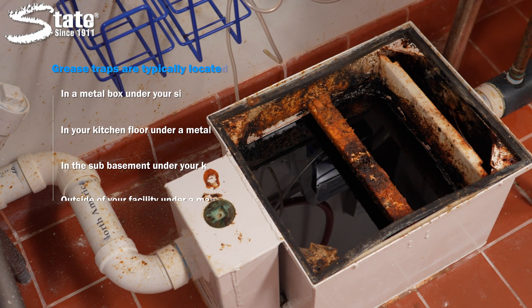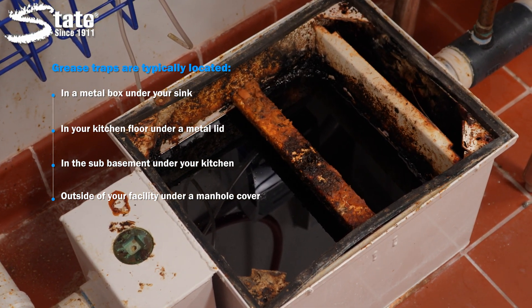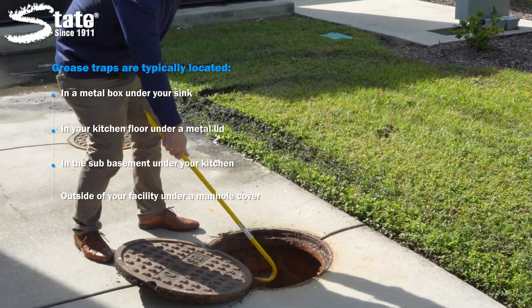A grease trap will either be located in a metal box under your sink, in your kitchen floor under a metal lid, in the sub-basement under the kitchen, or outside your facility under a manhole cover.